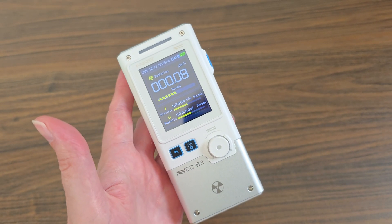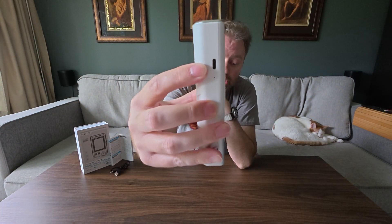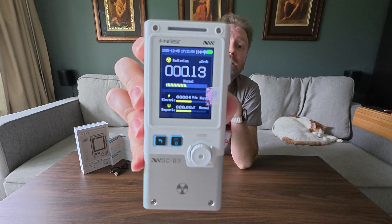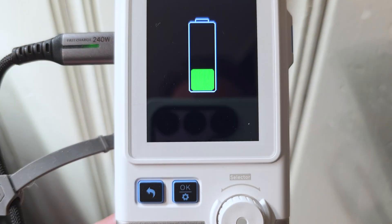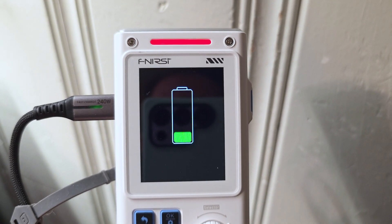On one side you're going to have the plug-in for the USB-C — this is where you're going to charge up the battery. It does have a 1500 mAh battery, which means it's going to operate continuously for about 12 hours, so you're going to get a lot of life out of that battery. On the other side is going to be the power button. Press that to turn on the screen. The screen is nice and large — it is a 2.4 inch color screen, super easy to read.